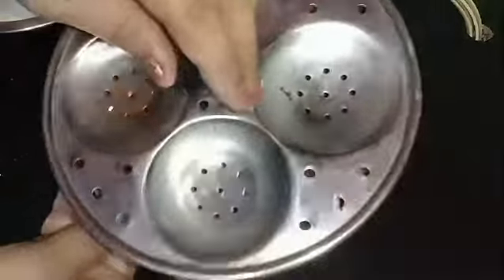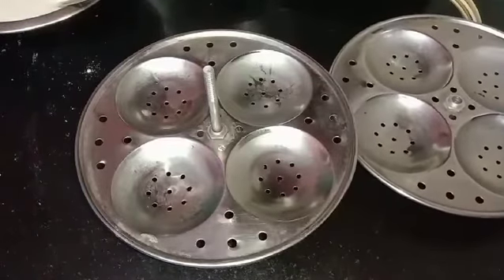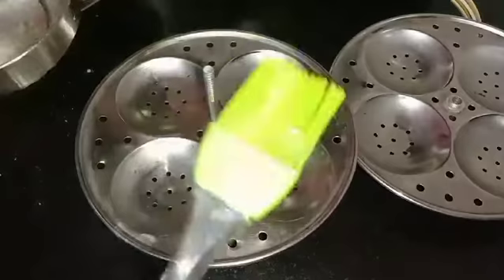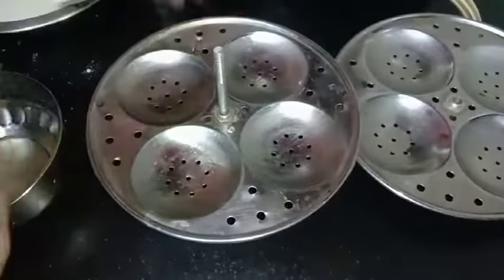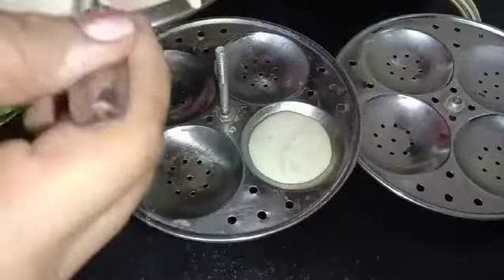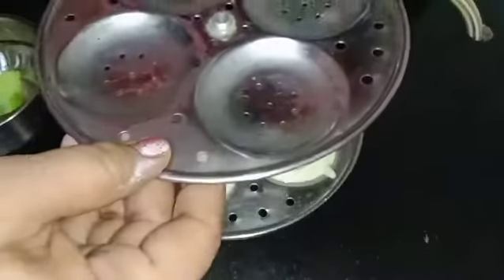Now I am taking an idli stand — this is a three-layered idli stand and I can make 12 pieces of idli at one time. You can remove the layers and grease the sections of the idli stand with any oil like refined oil or butter. Now pour the idli batter into the sections. See the consistency of the batter. Repeat the process with the other plates.